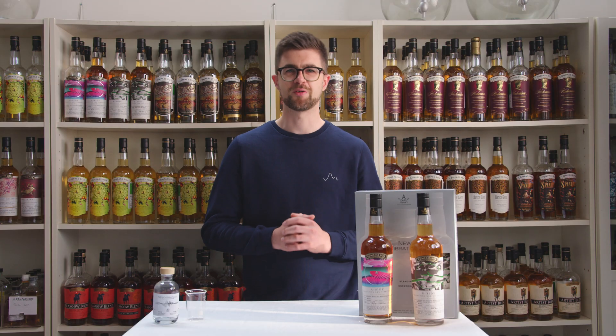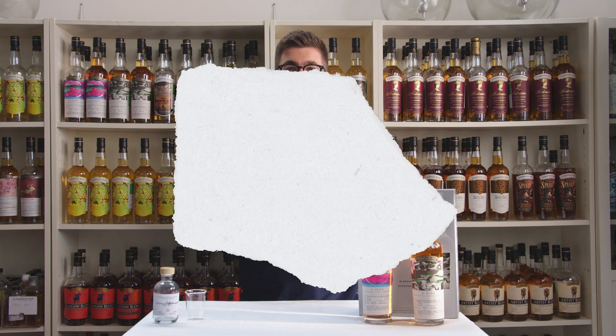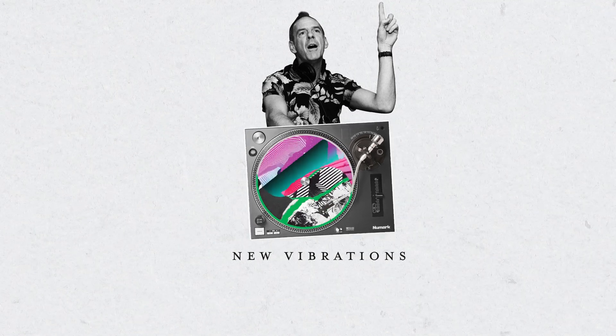This is a new collection — two limited editions: one blended grain Scotch whisky, the other a blended malt Scotch whisky. They are very delicious on their own, but they have been designed for blending together. New Vibrations is obviously sound vibrations through the air, but A-side and B-side thinking back to DJs blending different tracks together using vinyl records. So this idea of two different things brought together in conversation — it was the perfect name for this project.